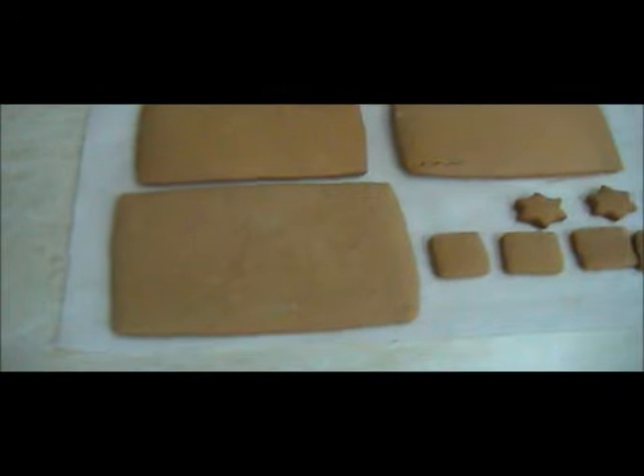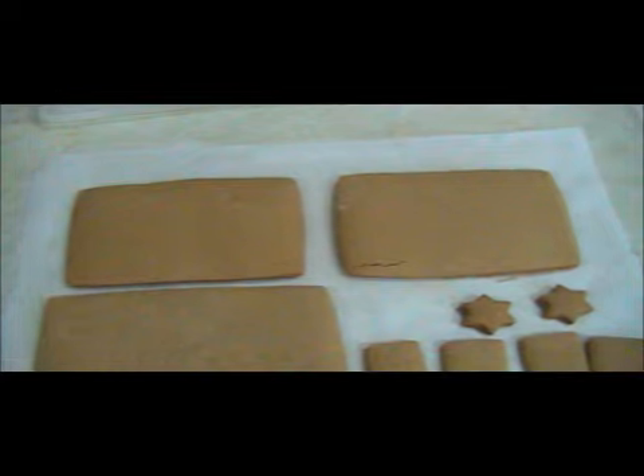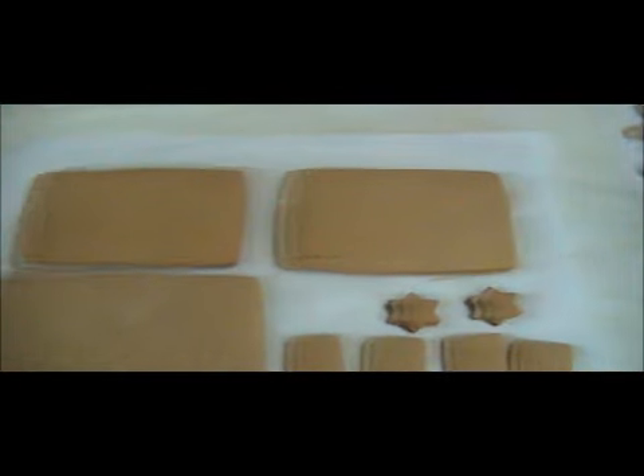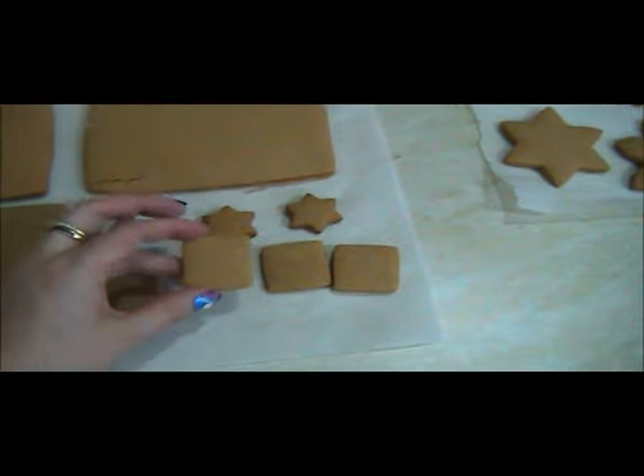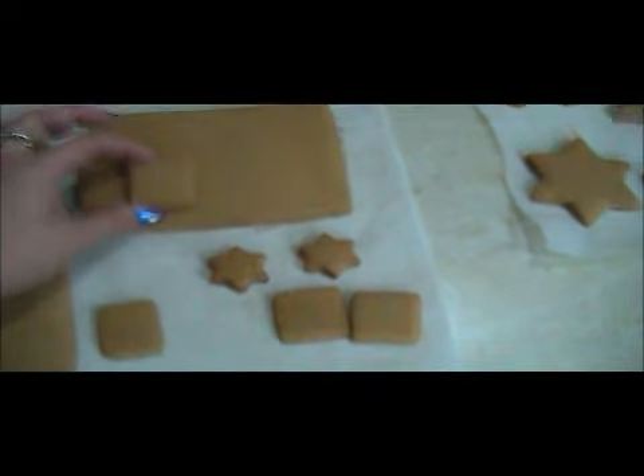This year I decided not to put any stained glass windows on the house because I forgot to buy the lollies — hence the decision. So I'm actually going to use these to decorate and make them look like windows and then glue them in place.